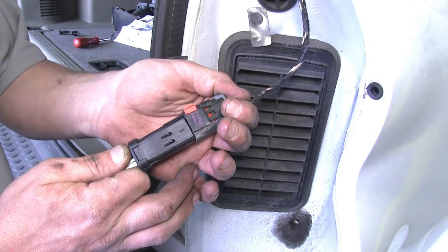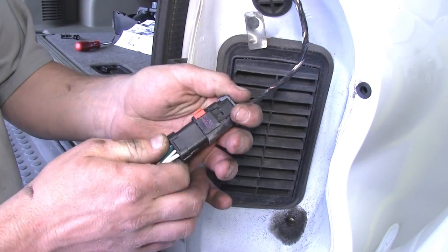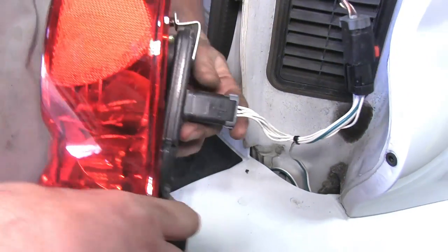Now that we've done that, we'll move back up to the tail lights. On the passenger side, we'll take the T-connector, plug one side into the factory harness and the other into the tail light, and reinstall our passenger side tail light.